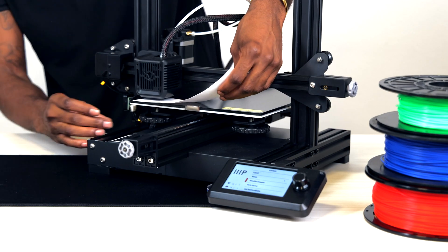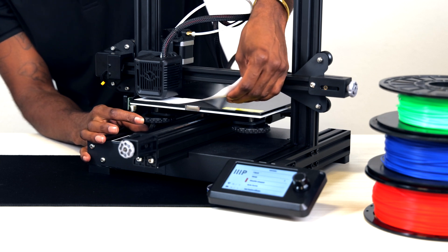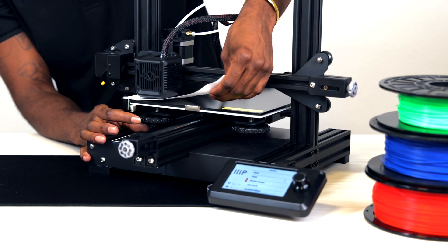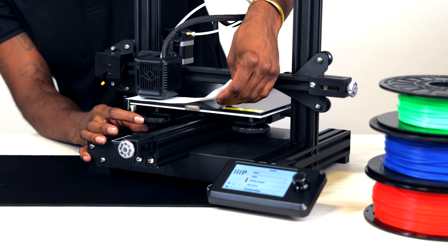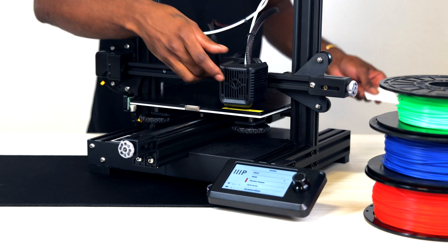Next, we will take a piece of regular computer paper and slide it in between the build plate and the nozzle. Raise the build plate up to the nozzle using the bed leveling screws while moving the paper in and out until the nozzle begins to create drag on the paper. The paper should be able to move freely with some pressure. Continue this step for each of the corners.